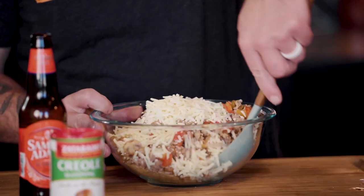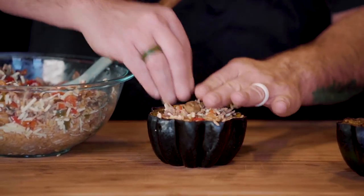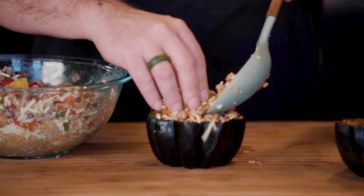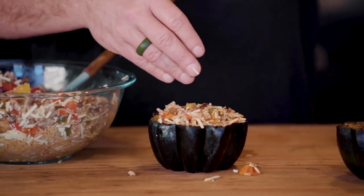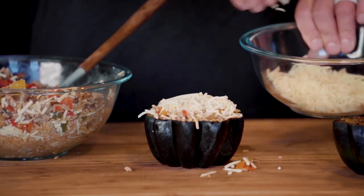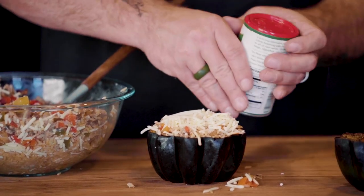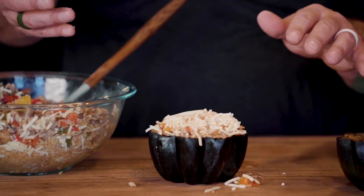Now you're going to stir it up like my man Bob Marley — just stir it up. We're going to take a couple scoops of it, get it in there, and be generous. Use your hands, really get yourself a good amount of the goodness on it. Because when you scoop it, you're going to have both the flesh you can eat and the stuffing. Top it with some sharp cheddar cheese, then hit it with a little bit of the creole seasoning. This goes back in the oven just until the cheese melts — look at this golden goodness.